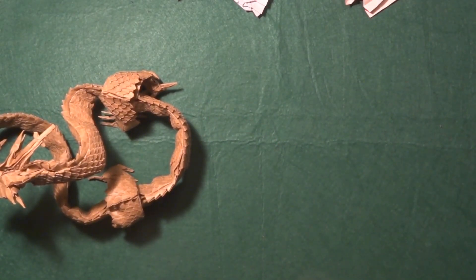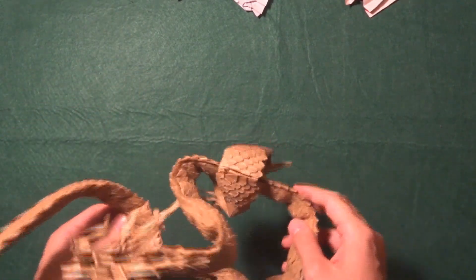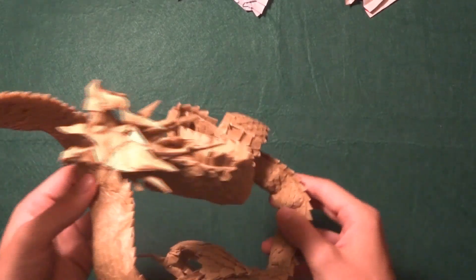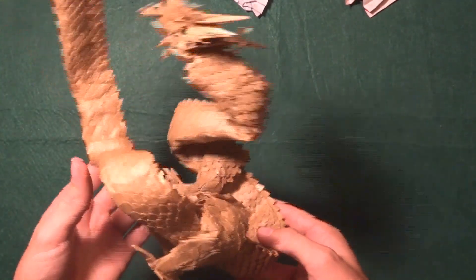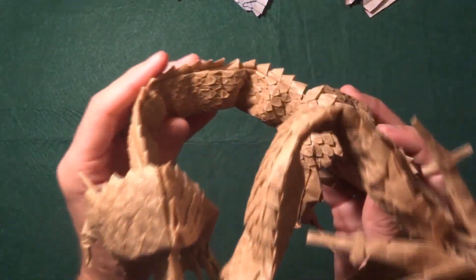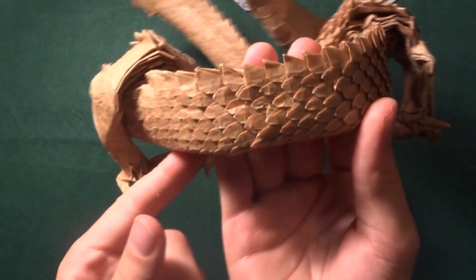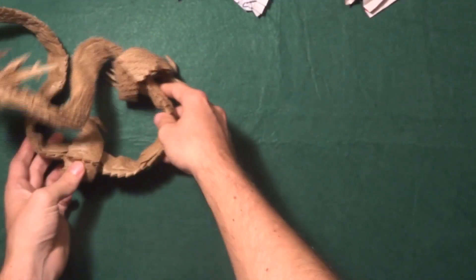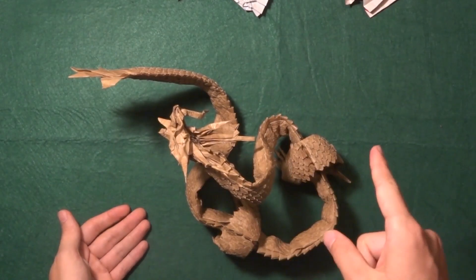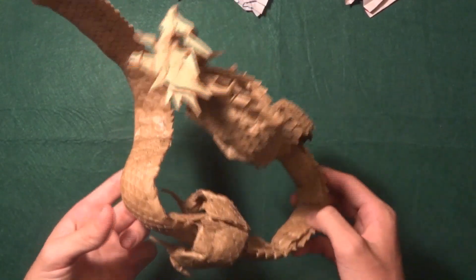For shaping, you have to use glue. It doesn't make it less of an origami if you use glue — the Ryujin is designed for it, otherwise you cannot wrap the body and connect the two halves. I'll show you where the two halves connect — I think it's pretty seamless, you can see a little opening here but I think it looks good. I also recommend using a wire on the inside to give the body the shape you want. Don't be afraid of using glue.